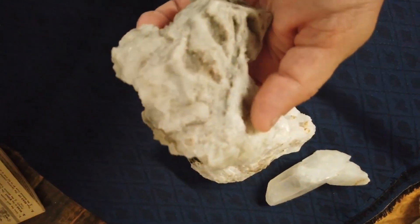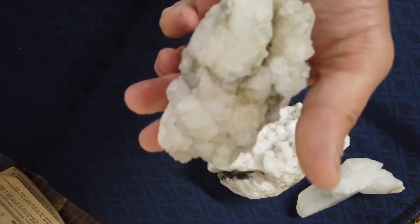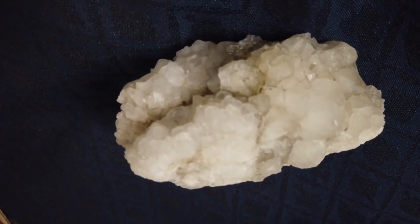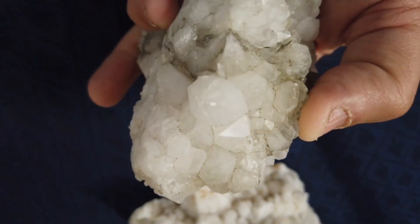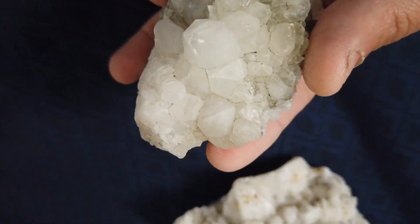And here is the smaller of the three pieces that I pulled out. You can see this one too, if I can get this to focus well. You can see all those individual crystal faces, all clear — each one of these. You can see the points. So there you go.